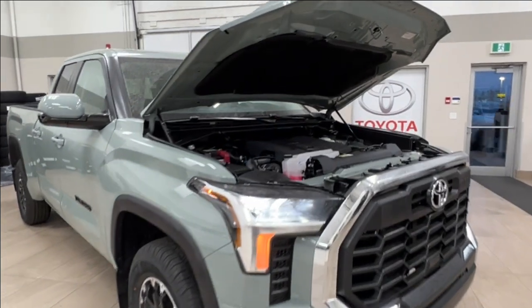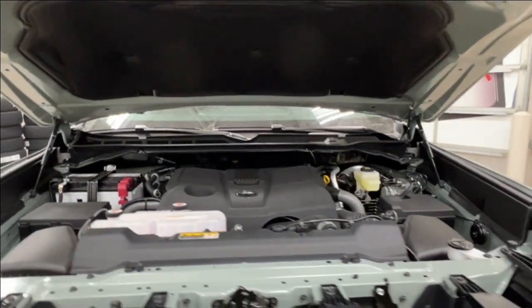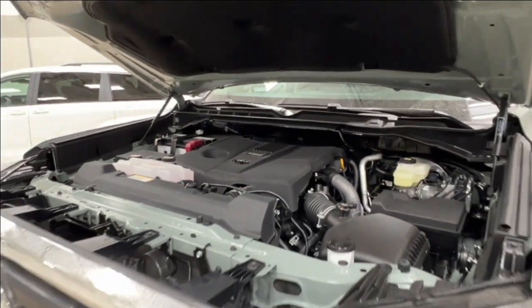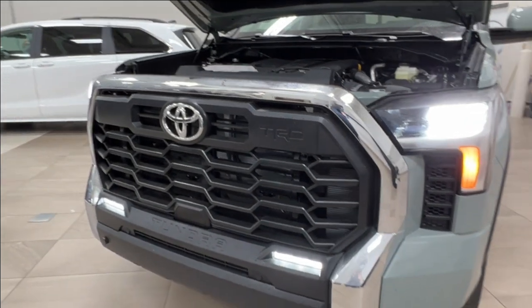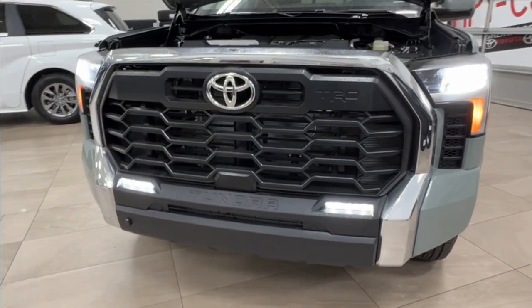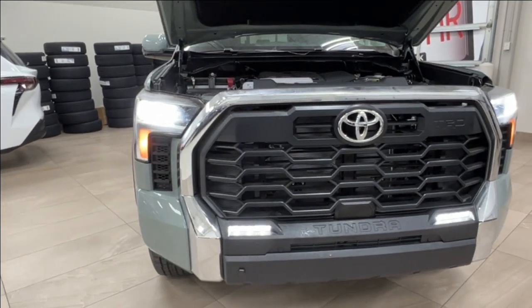Starting up front, underneath the hood you'll find a 3.5 liter V6 engine, automatic transmission, gets up to 389 horsepower and 479 pound-foot of torque. We also have a 12,000 pound towing capacity and a payload that goes up to 1,940.